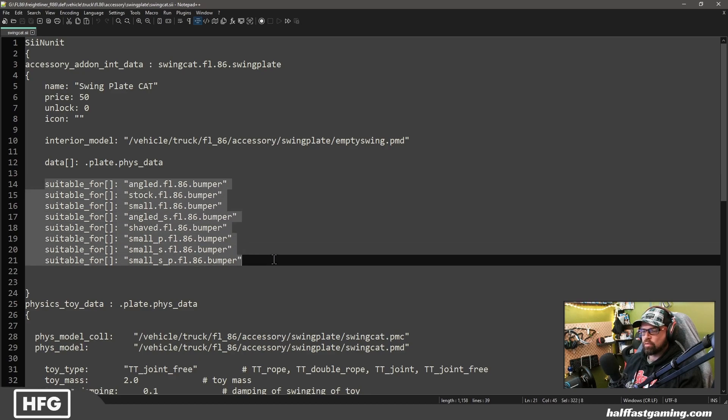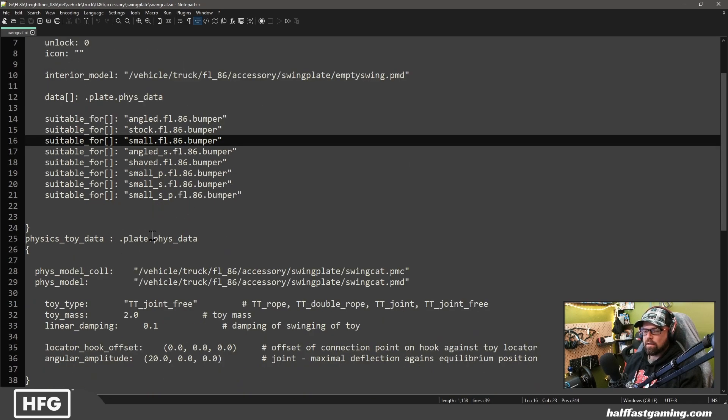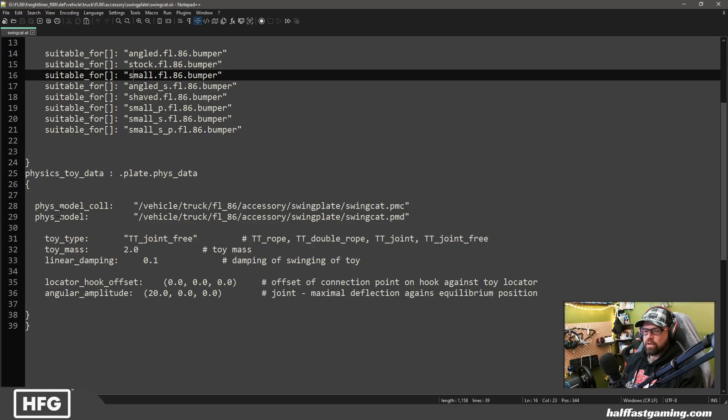You're going to need to add suitable_for for all of the bumpers you'd like to have this installed on, or the mud flaps, or whatever they are. You give it a unique name up here, link to the correct model, and name the data in some way you'd like. It adds the physics toys data down here — you put the physics model collision in, which we made. This is the mass of the item. This is the linear damping, meaning how slow or fast it swings. This requires playing with the numbers a bit to get them to do what you want. A swing plate isn't going to be flapping around like a flag, so you may have to adjust that.